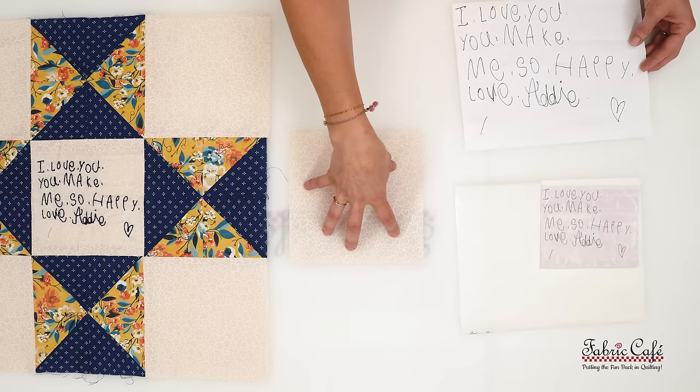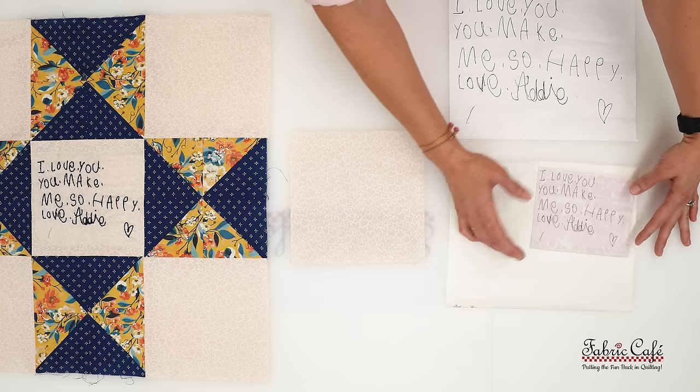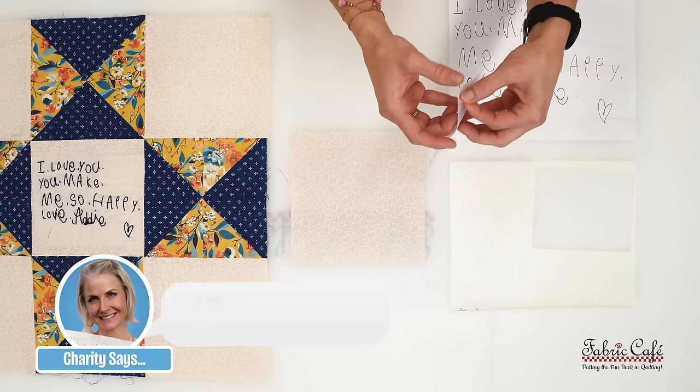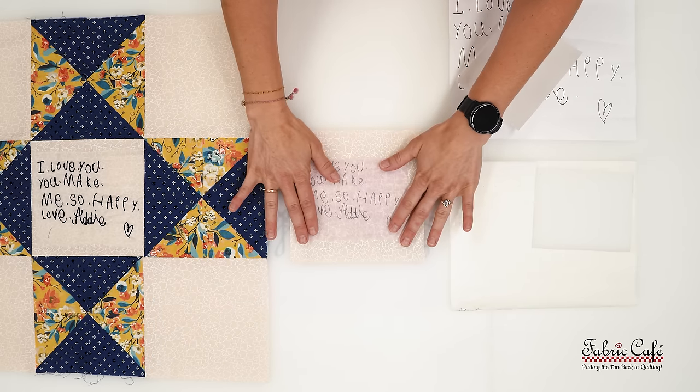I took the original, scanned it into my computer, put it in a Word document, and sized it appropriate to what I wanted in my finished block. This is our sticky washable stabilizer — this is what it looks like when you've printed your design sized and ready to go. I added a little color so you can see the shape and size. The transfer method is as simple as peeling it off and placing it on your block. It is that easy.